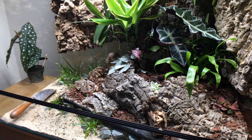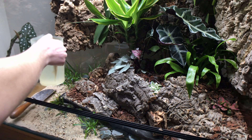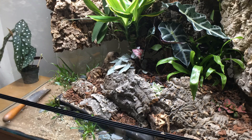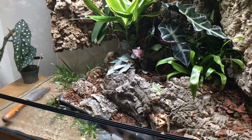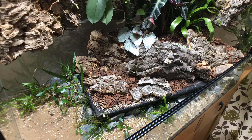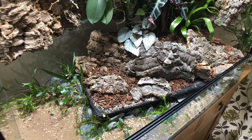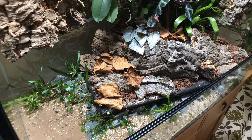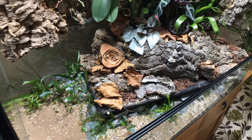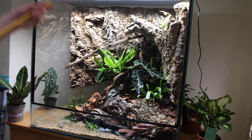And now to add water. Leaf litter and seed pods are going to provide cover for the clean-up crew, as well as the terrestrial herps which will be added to this vivarium in due course. Now, for a good spray down, and we've finished this stage of the vivarium build.